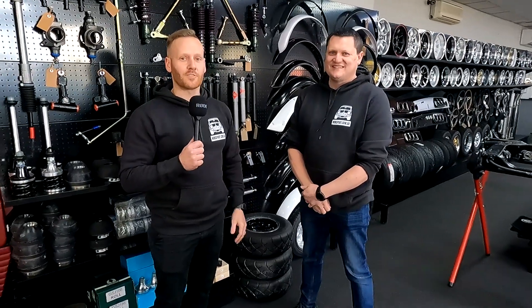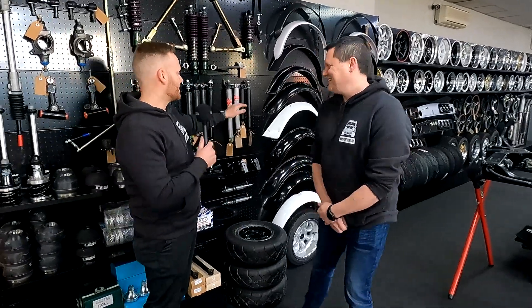G'day and welcome back to another episode of Tommy's Tune-Ups. We're here with Andrew and we are going to be talking all things shock absorbers. Talk us through the different range of shock absorbers you have available here at Minisport.